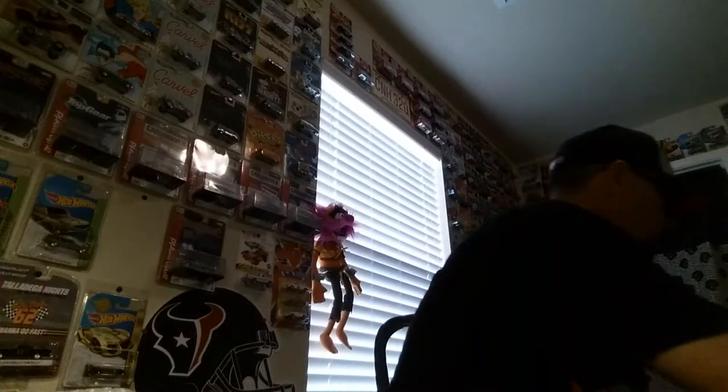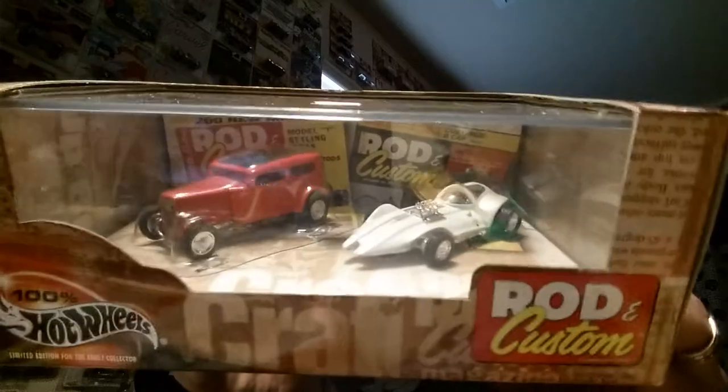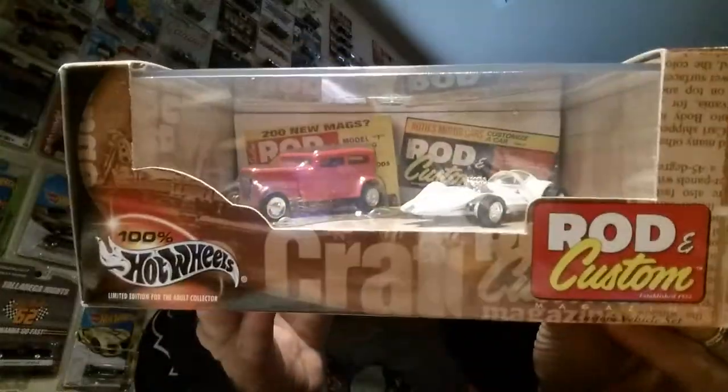A couple more loosies and then a box here. I'm so curious about this last piece. There's a note - 'pull here.' This is 100% Rod and Custom. I love those little display boxes like that - it's like a little mini diorama. Hope everyone's having a great weekend, thanks for tuning in.